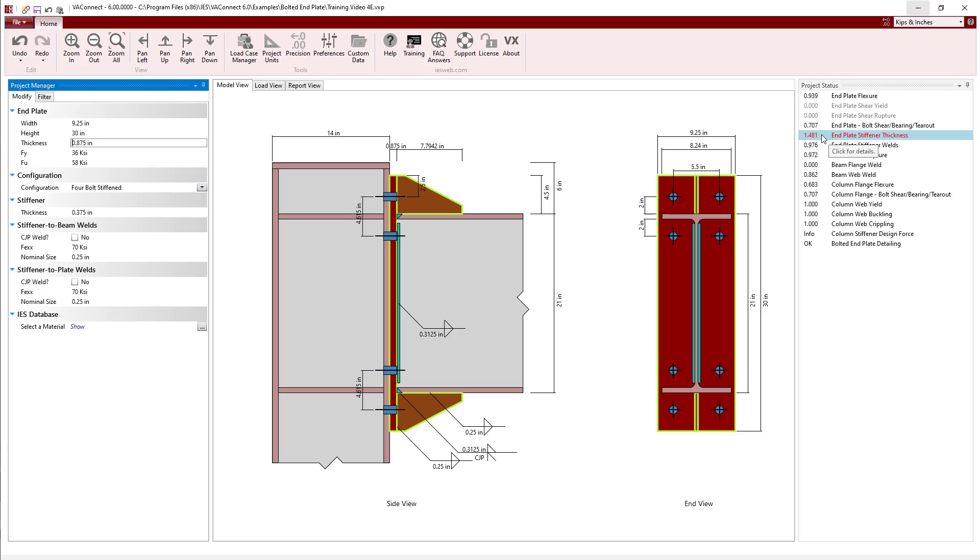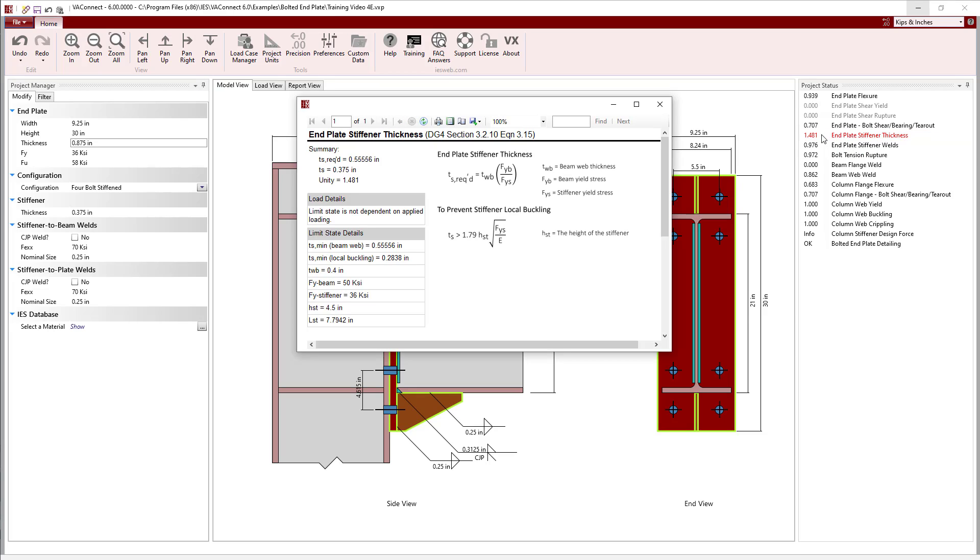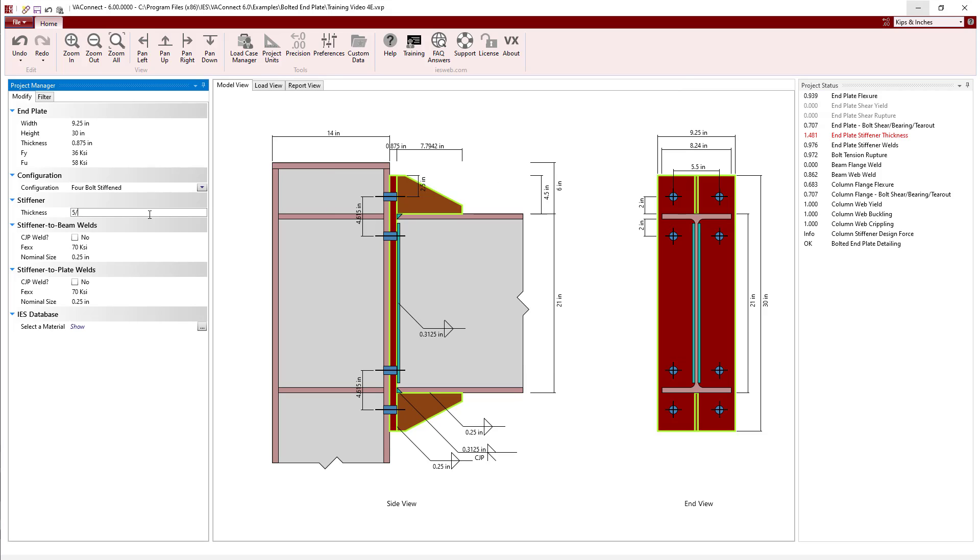The end plate stiffener thickness is failing with the unity exceeding 1. Clicking on the limit state, we see that the thickness is not dependent on applied loads. Rather, Design Guide 4 requires that the stiffener is thick enough to meet or exceed the strength of the beam web and to prevent local buckling. In this case, the stiffener must be at least 0.55 inches, so we will increase the thickness from 3/8 of an inch to 5/8 of an inch, and upon doing so the limit state now passes.